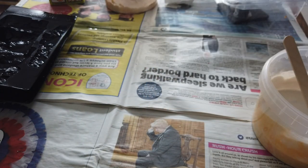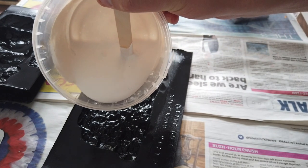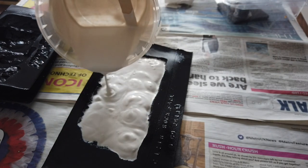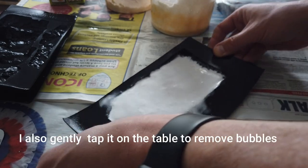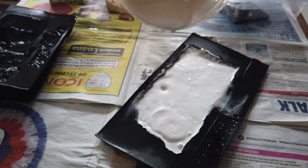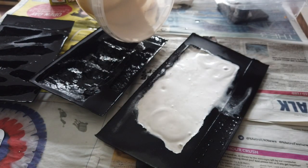Timer done. I grab the first mould - still nice and wet inside - tip any excess water out, then pour the plaster into it. I definitely need more than what I've made. I give it a jiggle and a wiggle to get it into all the nooks and crannies, add a tiny drop more where it's a bit thin, then grab the next mould, get rid of the water, and use what's left.